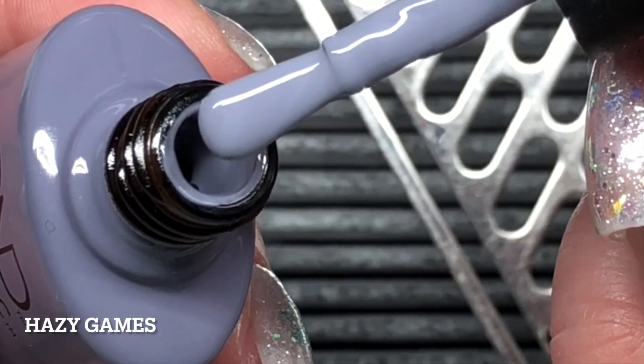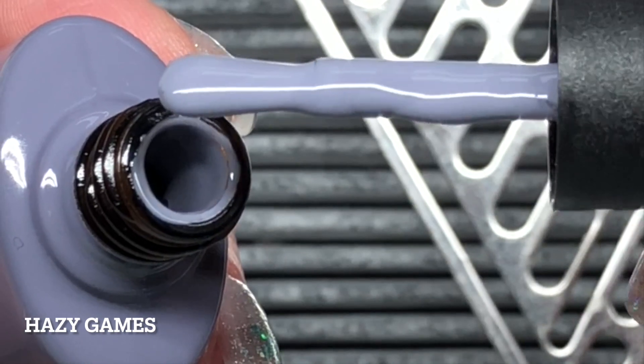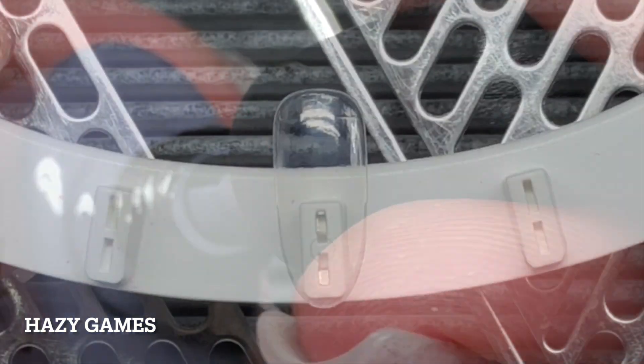And then Hazy Games. This one is a slate gray cream with almost like a smoky purple veil color to it.